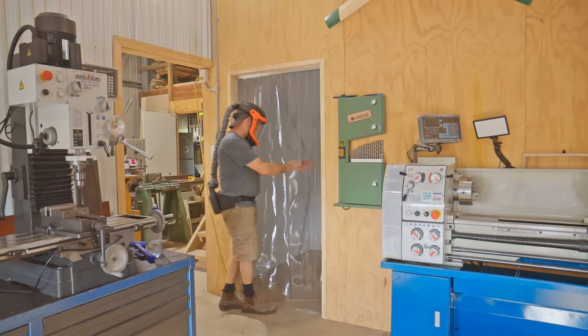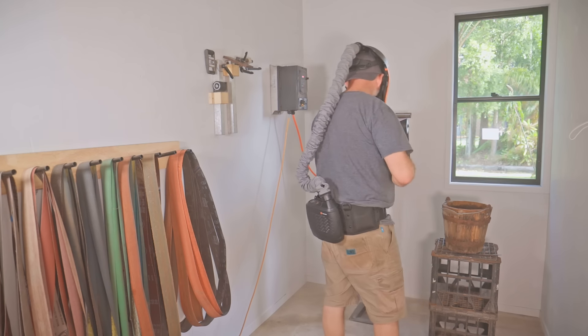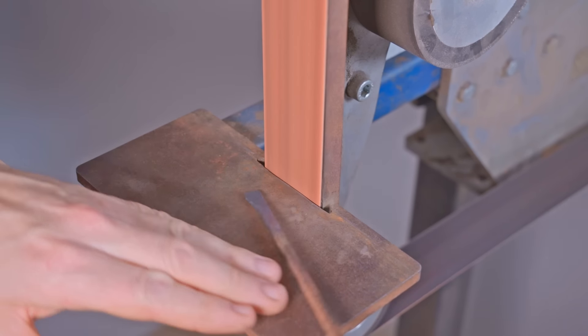Now I get to try for the first time my new powered respirator and also my new grinding room. I need to install power points and lights but for now I'm just running an extension lead into the room.